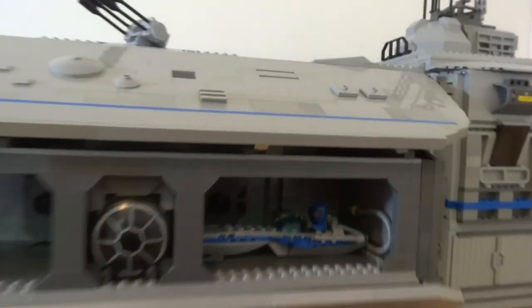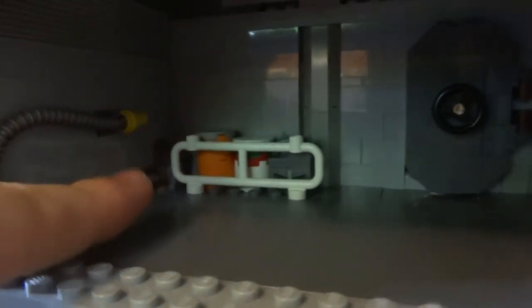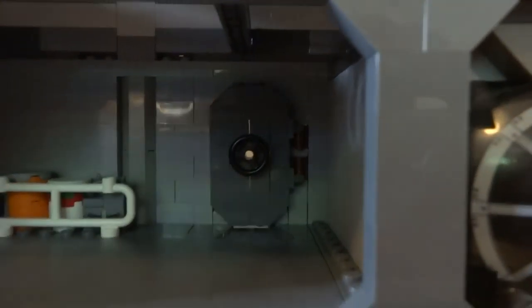The garages can be used to hold small speeders and spacecraft. You can fly in, park, refuel with the fueling pipe and fuel in the corner, and exit into the main spaceship. You can open the door, go through the airlock inside, and there's a little viewing window right there.